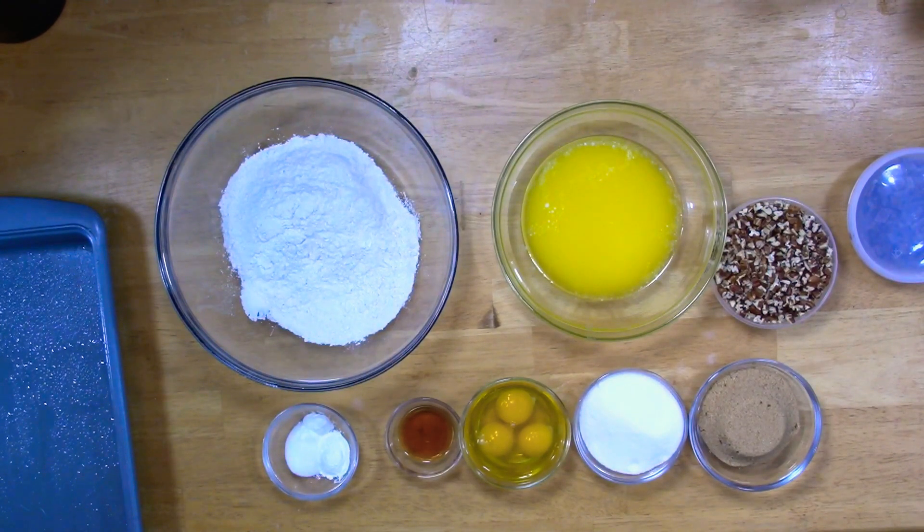I actually remembered to say it — can you believe it? Of course, you know everything's always going to be down here in the description below. All right, like I said, let's make some blondies.